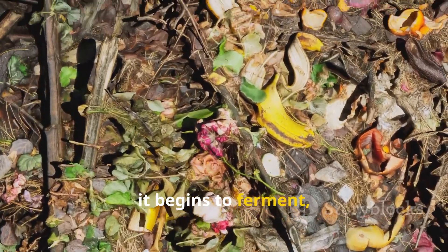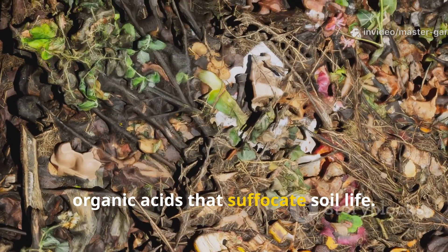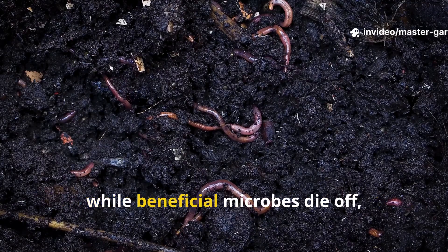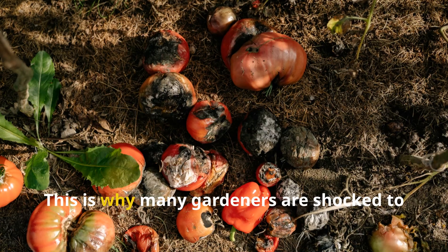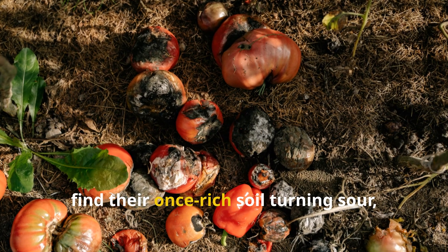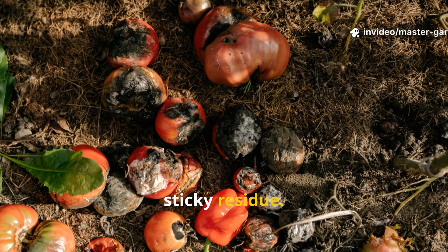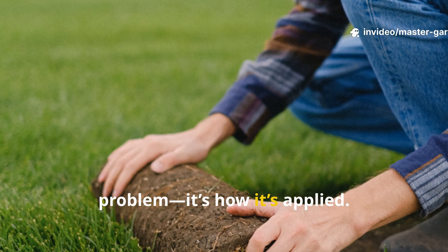Instead of feeding your soil, it begins to ferment, producing compounds like ammonia and organic acids that suffocate soil life. Worms sense these gases and leave the area, while beneficial microbes die off, replaced by smelly slime-loving bacteria. This is why many gardeners are shocked to find their once-rich soil turning sour, covered with black sticky residue. It's not the grass itself that's the problem — it's how it's applied.